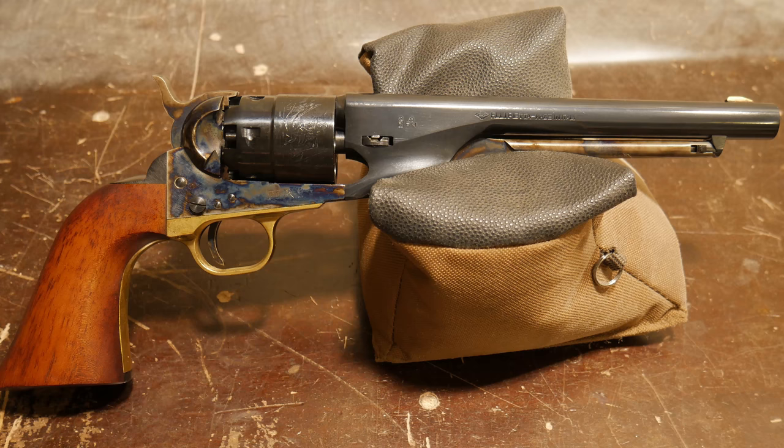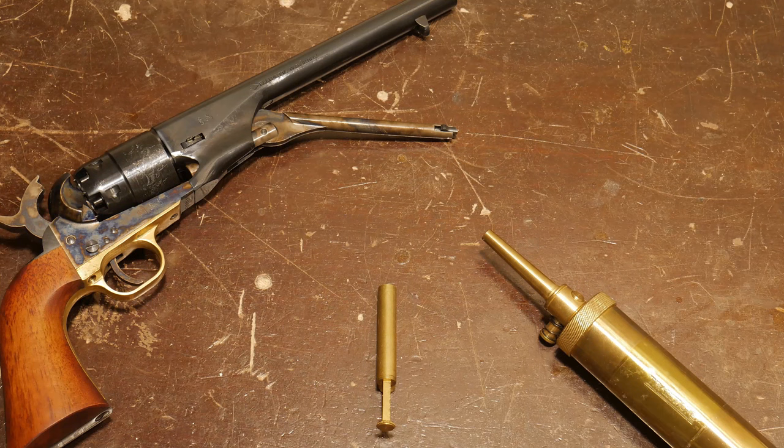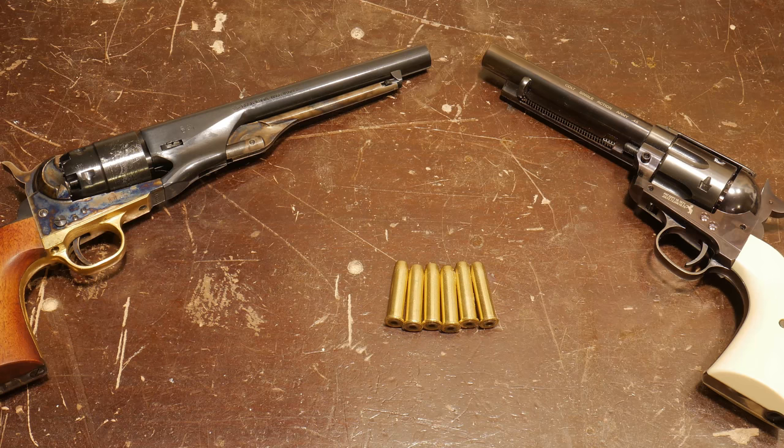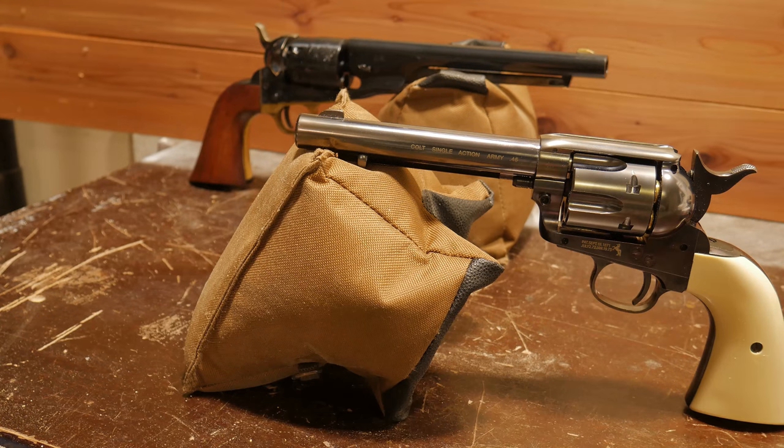In my opinion, one of the most beautiful Colts was the 1860 Army. These relics used black powder and the loading process was not simple. Once some smart people started making self-contained cartridges, the industry and Colt were ready to move into some new design. And instead of choking on spent primers and jamming like the 1860, the single action army needed to be unloaded — that's why we get the lovely loading gate and ejector, which are much better than certain death because your gun is jammed and choking on spent primers.